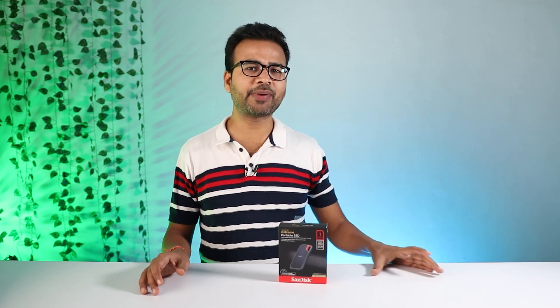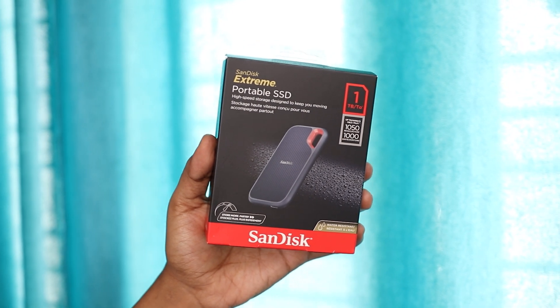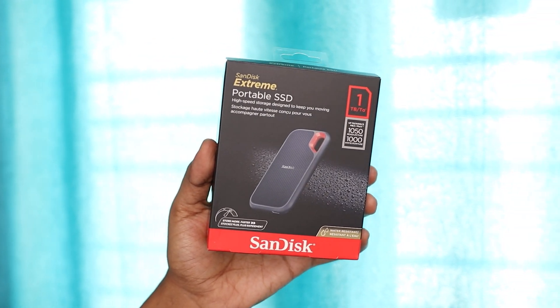Hi there, this is Abhishek here and welcome back to my channel. This is the Sendix Xtreme Portable SSD and I am going to do a detailed review of this particular device.